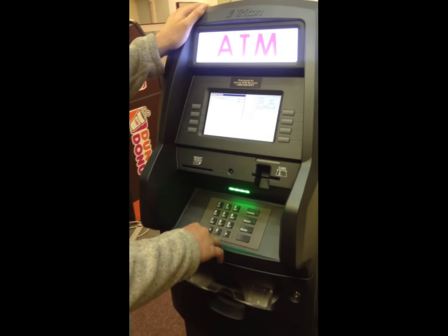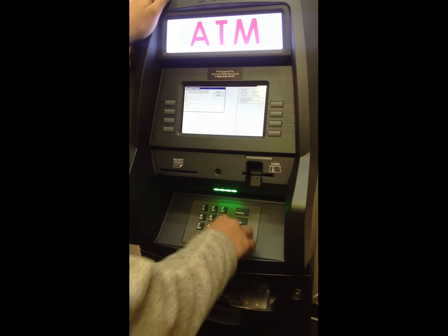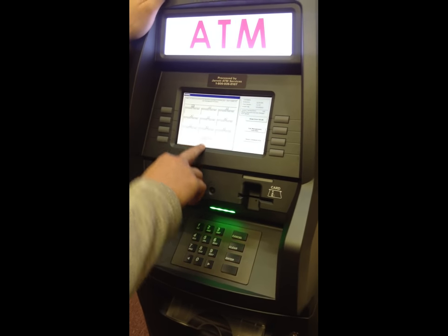You're going to have a six digit code — it starts with 01. I'm going to put mine in now. Then it's going to ask you for favorites; you're going to hit 0 for the main menu.